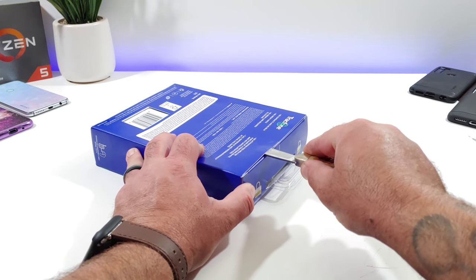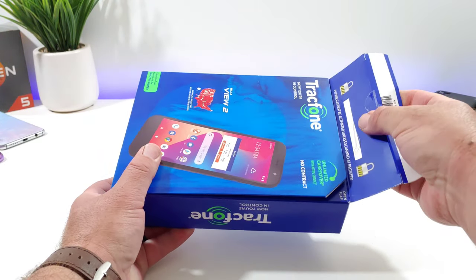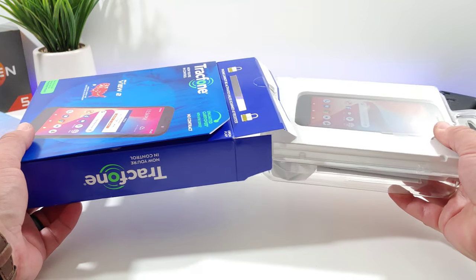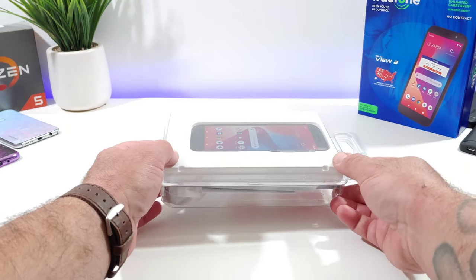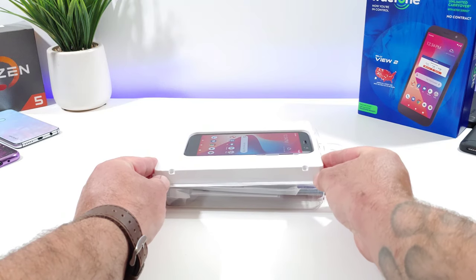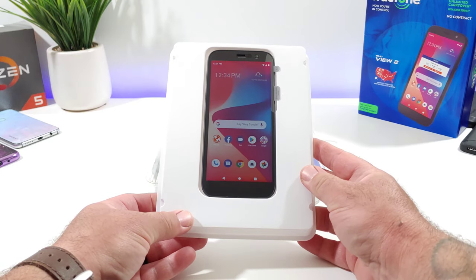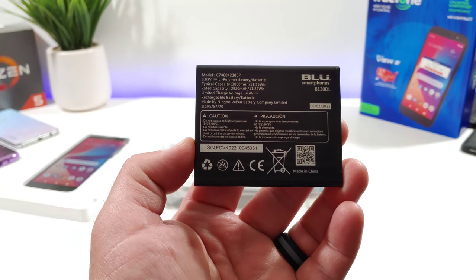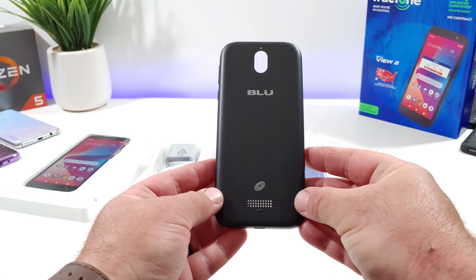Let's open up the packaging and take a closer look at the device and all the contents included. I never picked up the BLU View 1 so I'm not quite sure how much of an upgrade this will be, but the packaging is pretty standard for prepaid off-contract devices. Removing the top protective layer gets me access to the BLU View 2. Setting the device aside, first you get a removable 3000 milliamp-hour battery, which is nice to see.